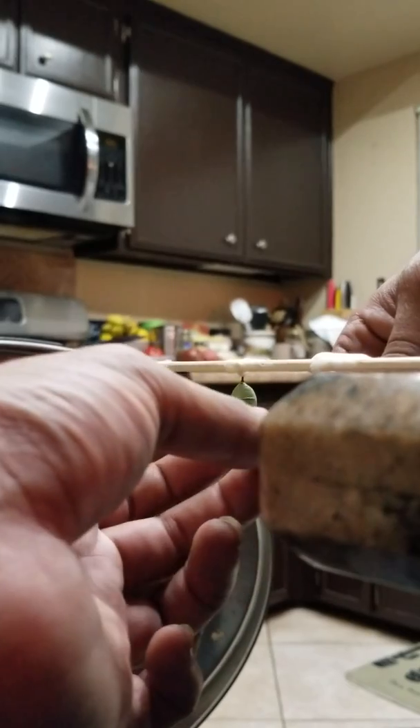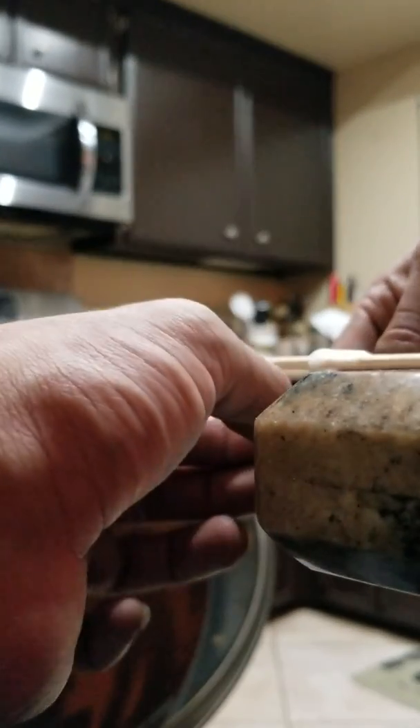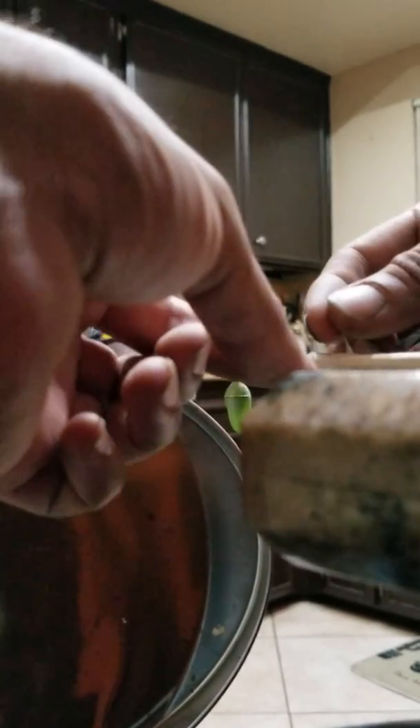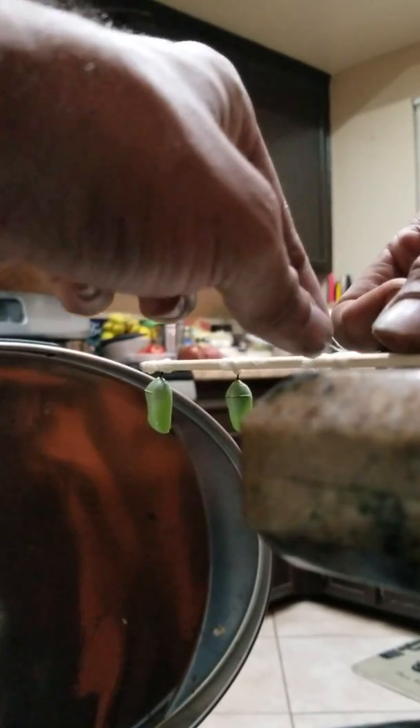But once they attach themselves to the lid, you got a problem because now they're on the lid and I transfer containers every day. So go ahead and move, glue your pupa. And it's always better to just do it like this. You could do the back black part if you want, but I don't recommend doing the black part just because it's kind of sensitive.